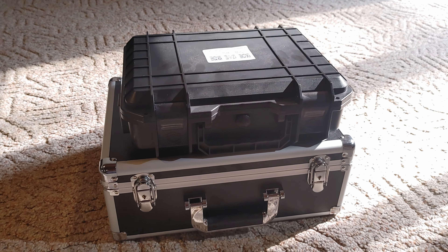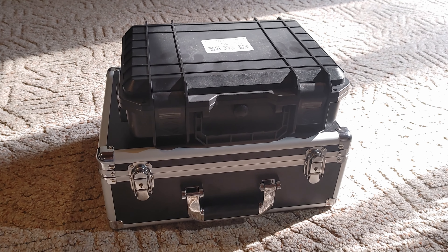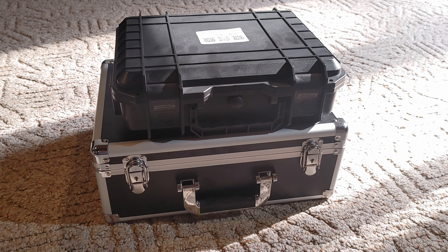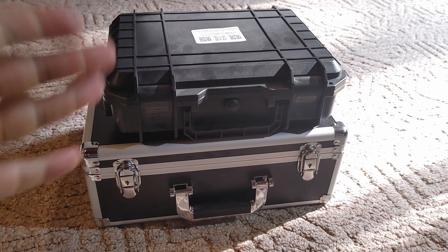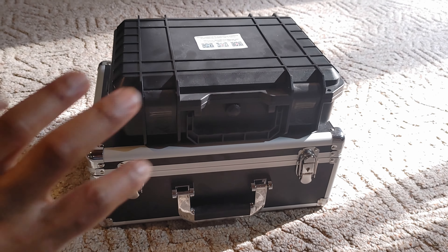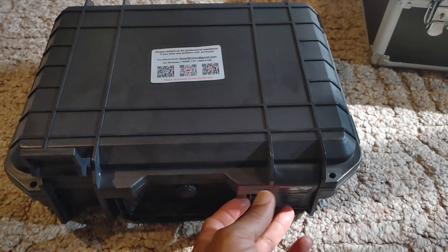Let's go ahead and unbox all of this. I've already used it. I'm going to tell you the pros, the cons. Keep in mind I am no professional — I have some borescopes I've used before. They're pretty straightforward, and this is pretty straightforward too, but there are some things you need to know so you know exactly what to pick when you shop for these.